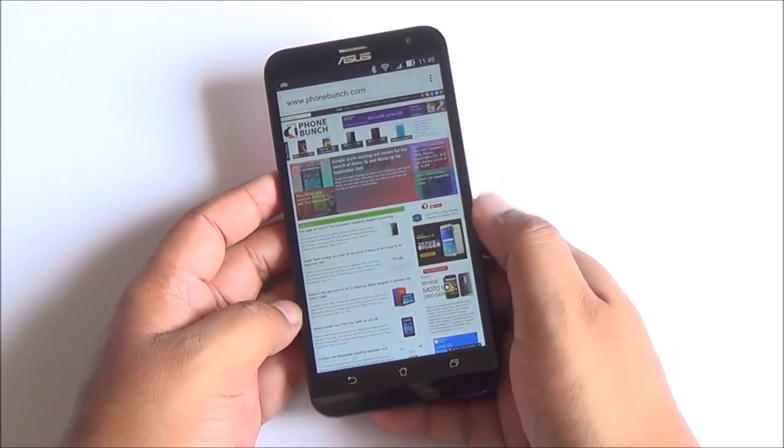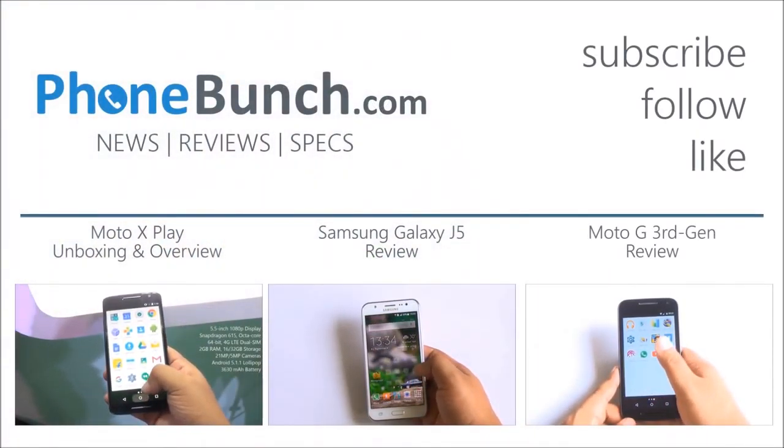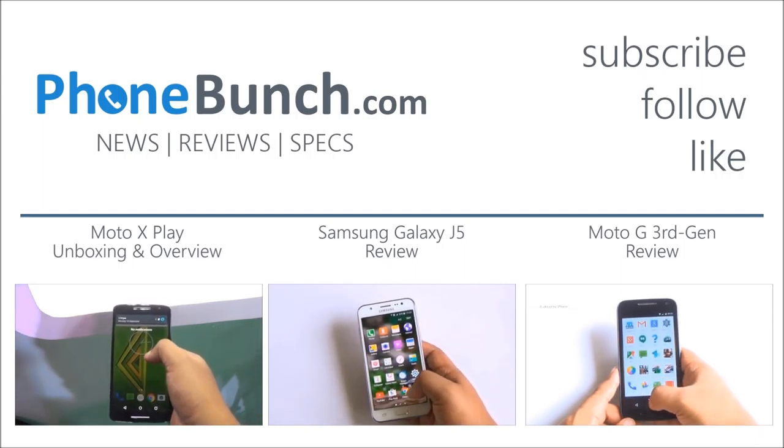We'll be back with more. Don't forget to hit subscribe and like. Thanks for watching — if you have any questions, hit us in the comment section. And as always, have a great day.